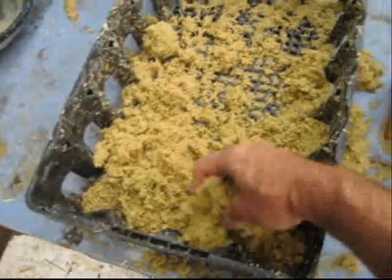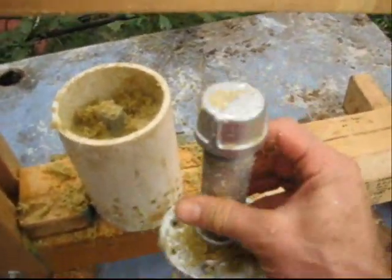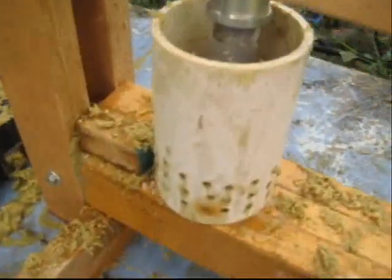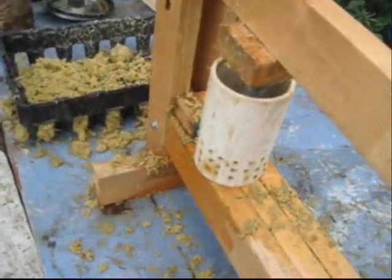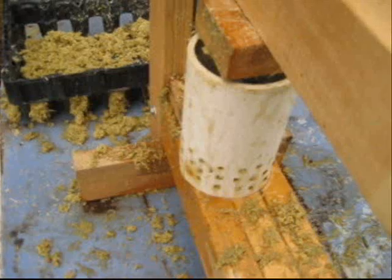We haven't quite come up with the exact quantity that works, but we've been putting in about three-fourths. Then we have a second piece — another flange with a one-inch pipe — and put a cap on the top. That fits down over the center pipe. Then we grab hold of the press and pull the lever down. You can see the moisture inside the mixture just oozes out through the holes. We raise the press, set a little wooden block down in there, then press again to squeeze out more of the water — once or twice more.